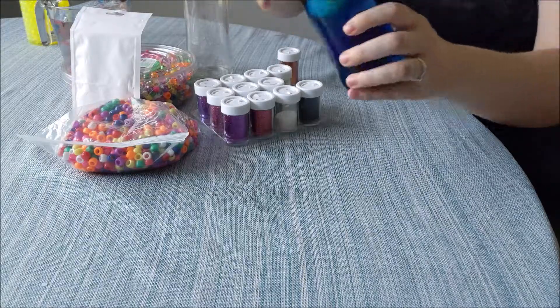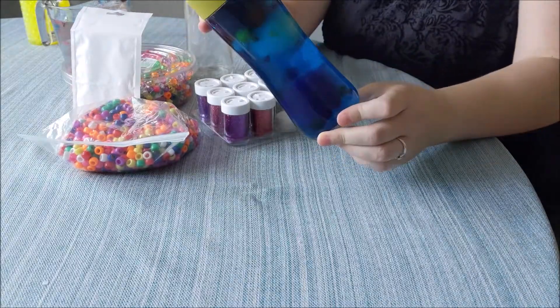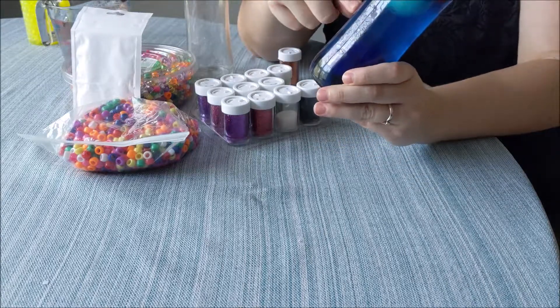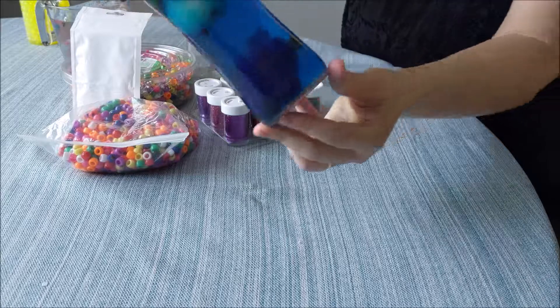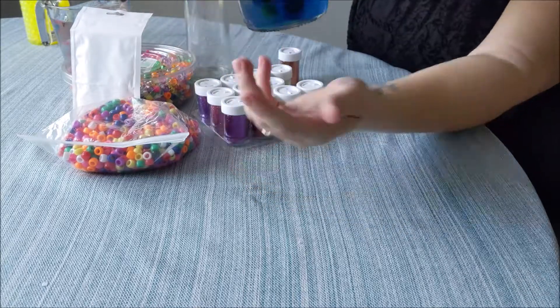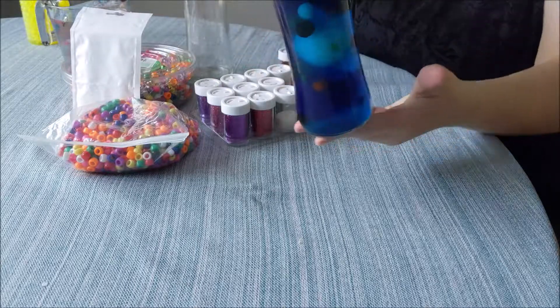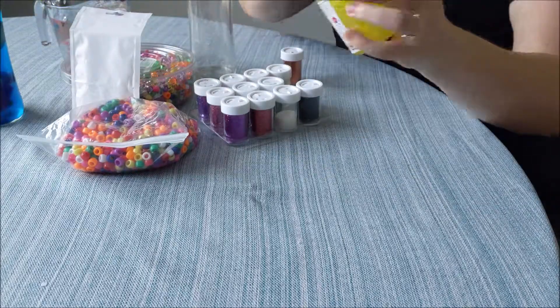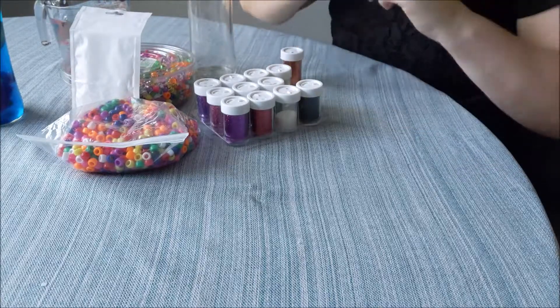So here is the sensory bottle that we already made. This one has water, food coloring, and pom-poms in it. I used different colored pom-poms and some sparkly pom-poms, and this is how it turned out. We've had this for about a year, so today we're going to be making one with Orbeez.